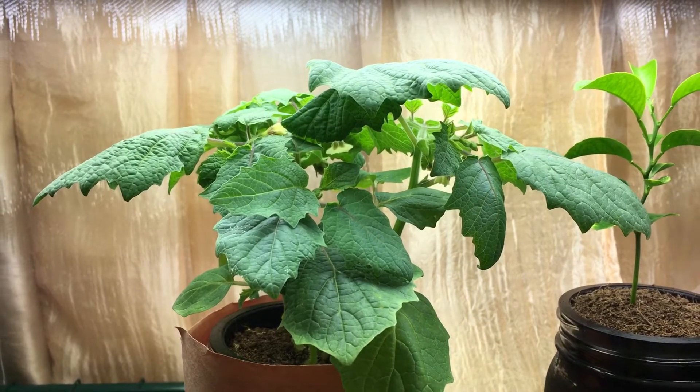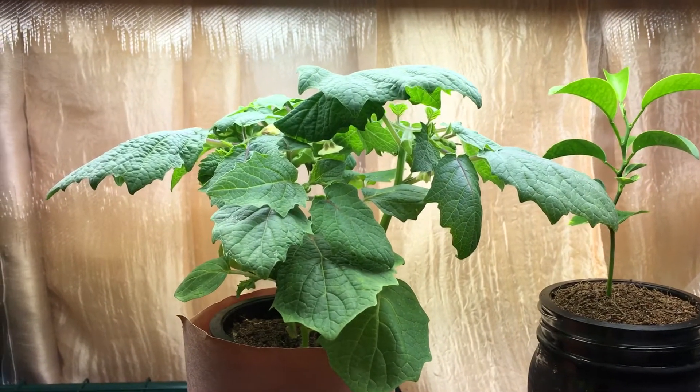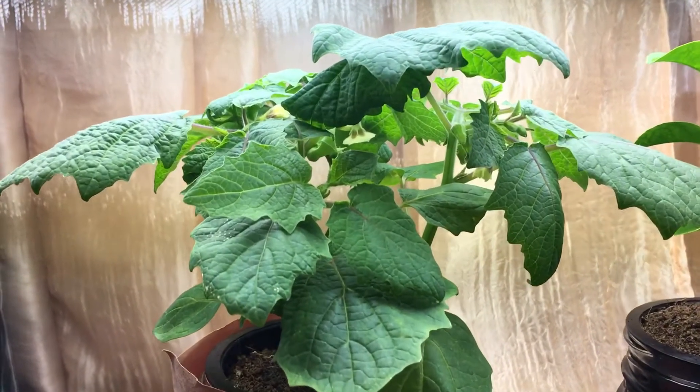Hey everyone, welcome back to my garden. It's been a few days since I posted a video, and I wanted to show you a couple of things. Let's first start with the ground cherry plant over here.